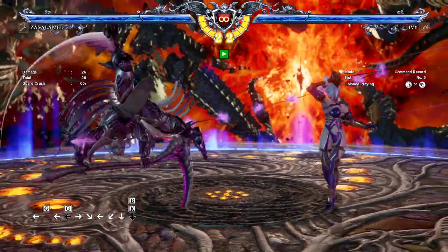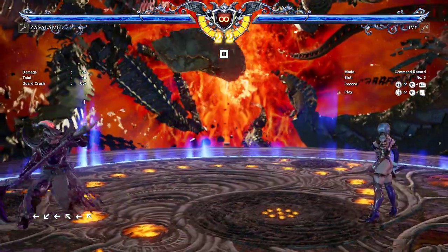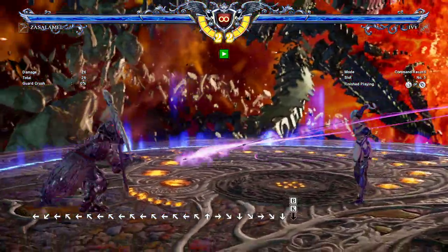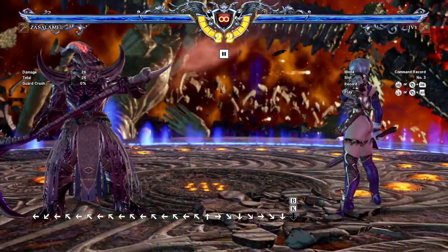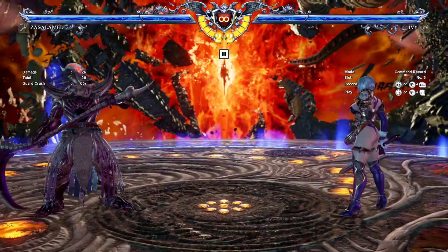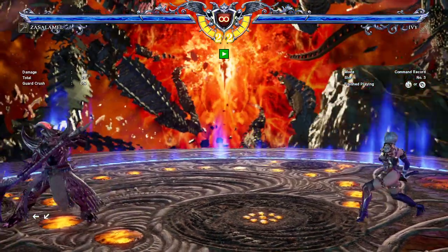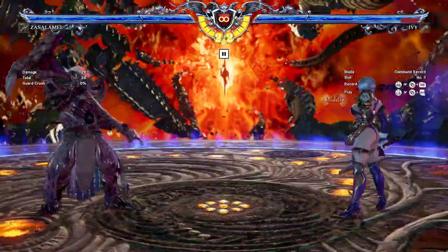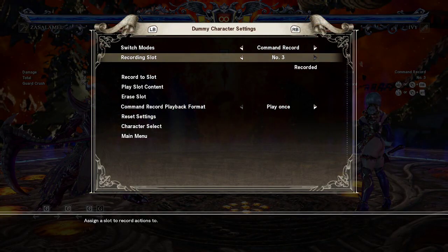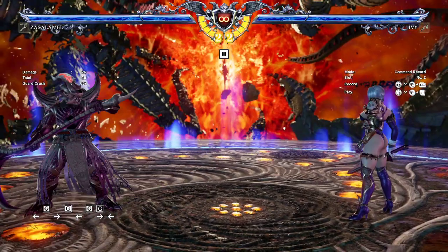It really forces Ivy players to be wary of using that 66A whiff in neutral versus Zass. If I'm in neutral I'm sitting there buffering eight-way run that way, so as soon as I see her whiff it I can be ready. That's kind of the trick for Zass players in the Ivy matchup — if Ivy players are whiffing that, that's what you want to go for.